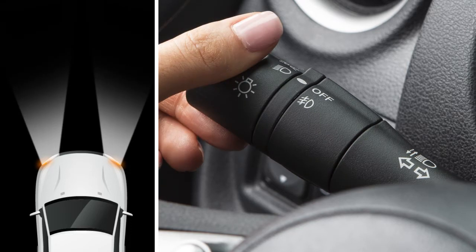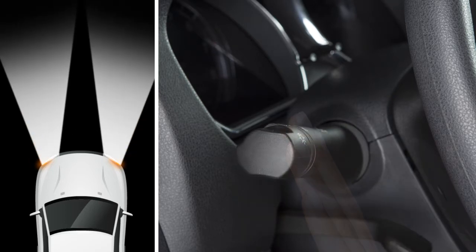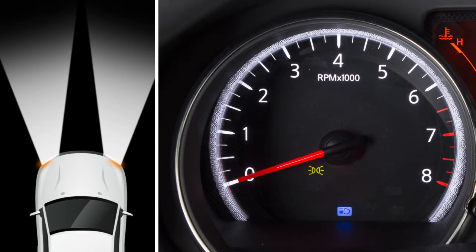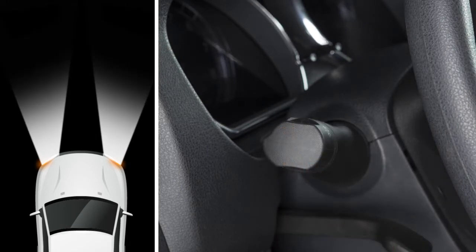All the other lights will stay on. To turn on your high beam headlights, push this lever forward. You'll see a blue indicator light illuminate. Pull it back toward you to select low beam. The blue light will turn off.